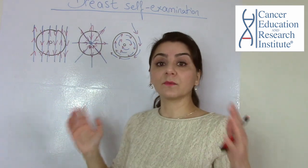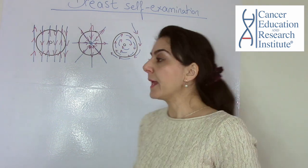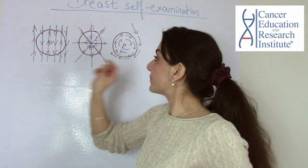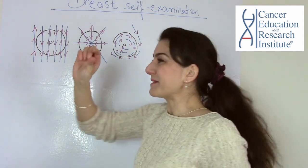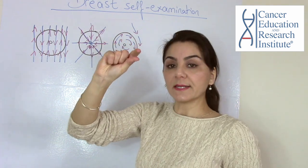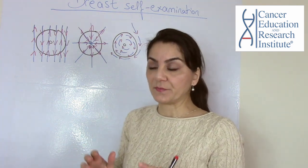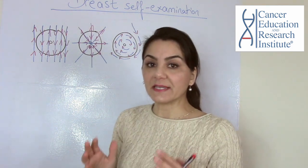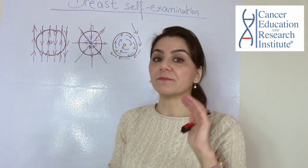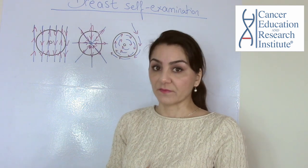What we're looking for is any lumps, bumps, or thickening. And finally, gently squeeze the nipple between your thumb and index finger and check for any kind of discharge. Any clear or bloody discharge from your nipple must be immediately reported to your doctor — that is very important.